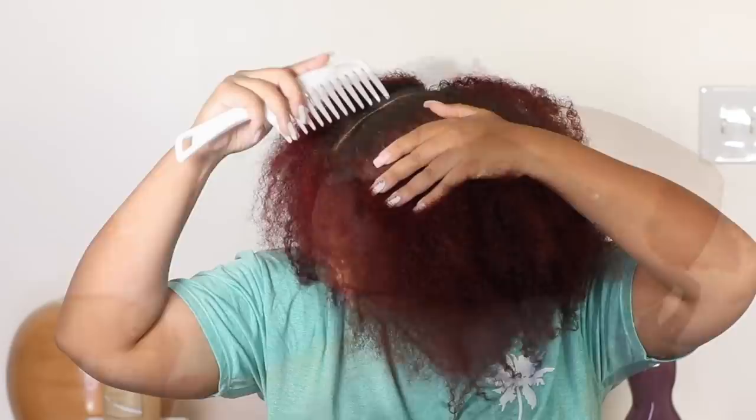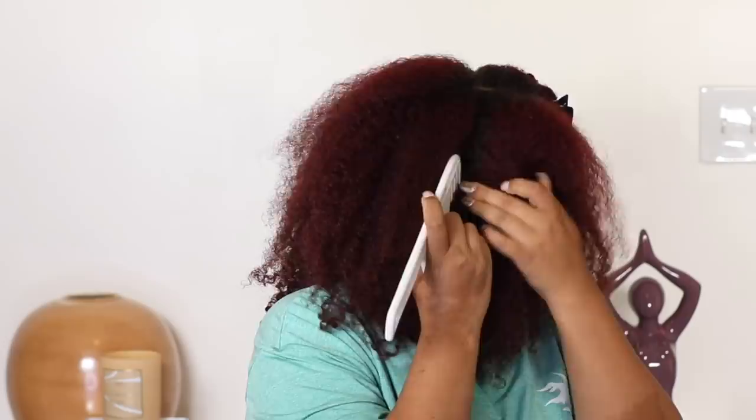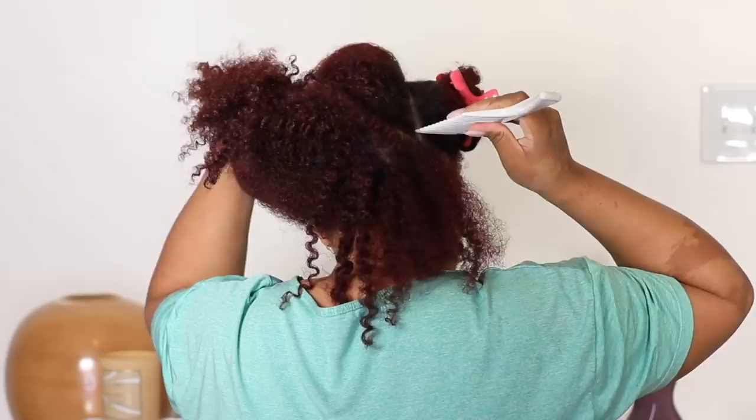Now it is time to style. I still have some curls, more so in my medium porosity section which is the back half. I'm going to part my hair for the twists — I'll be creating five twists total, so these are going to be on the bigger side. I'm creating the first section in the back for the first flat twist.